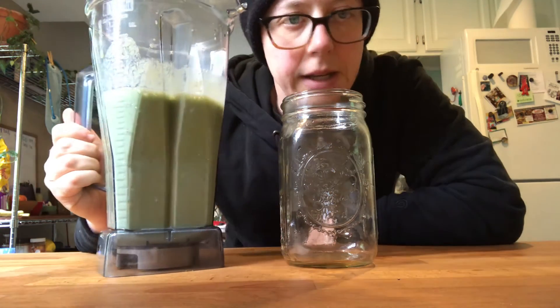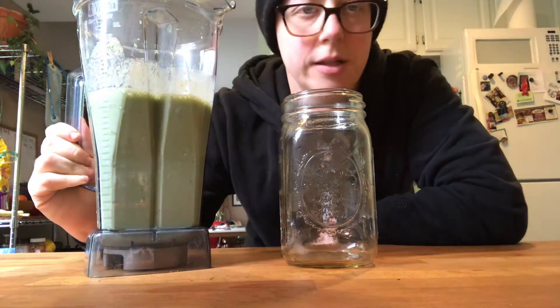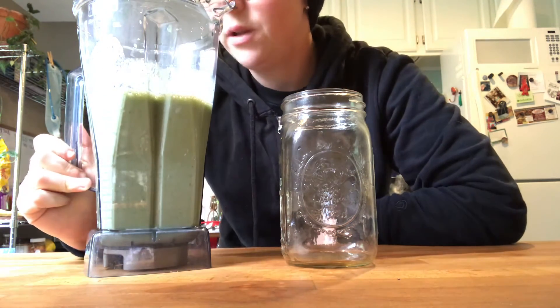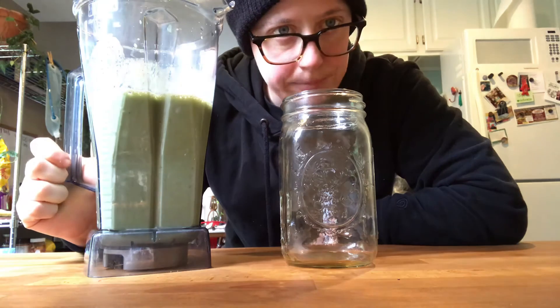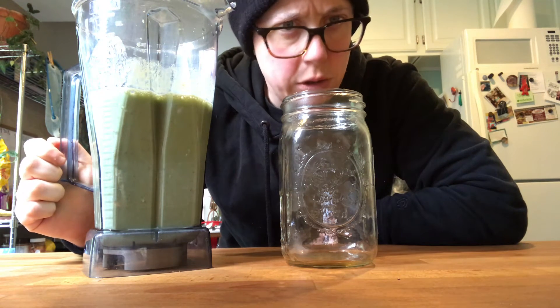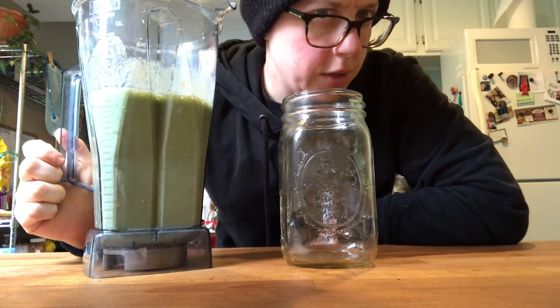I blended it on the super high setting to get the chia broken up, and it's a little more liquefied than I like. I think I would use more kale cubes and less water — I forgot that the kale cubes already have a lot of water in them.